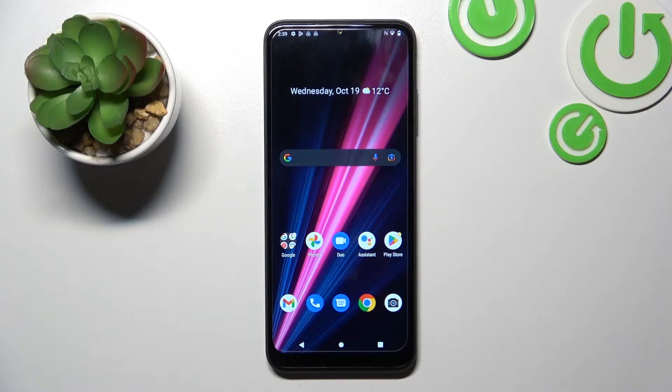Hello, in front of me I've got T-Mobile Revvl 6 Pro. In this video I'll show you all unlock methods.